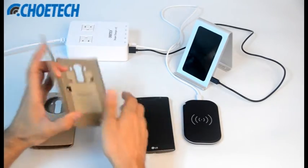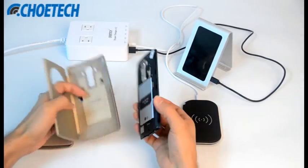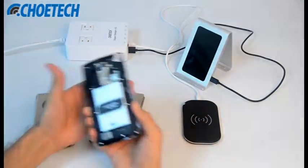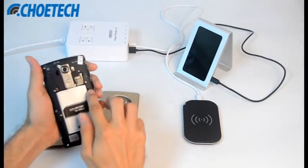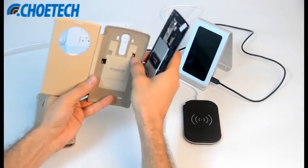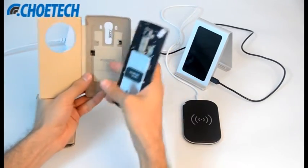So let's check out our Choetech wireless receiver quick circle case with the LG G4. To use this quick circle case, we have to remove the back case of the LG G4 to make it compatible with the wireless charger. These two points should be touched on this segment of the receiver.